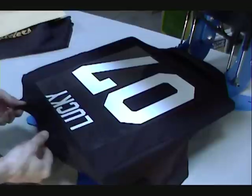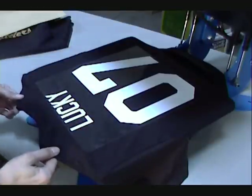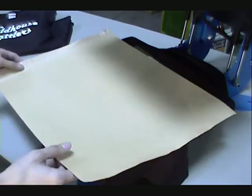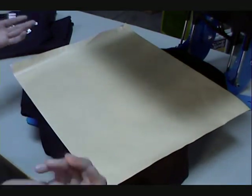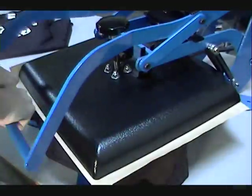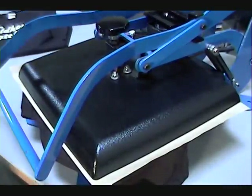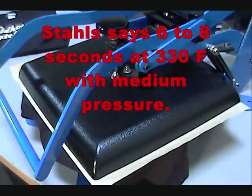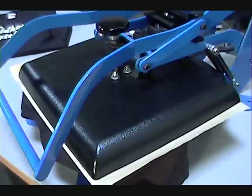It's important to get it up near the collar, nice and straight, so that it looks straight. Then you're going to put your Teflon sheet or craft paper down. I don't even remember the exact time for this — I'm doing a standard 350°F for about 30 seconds. I'm not sure what Stahls recommends; I haven't done these in a little while, so I'm just going to see how this works out.